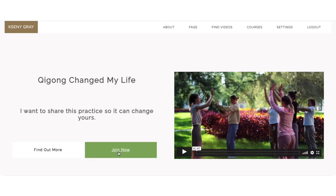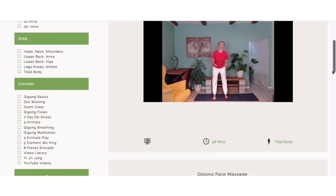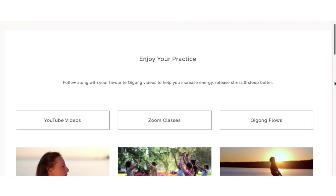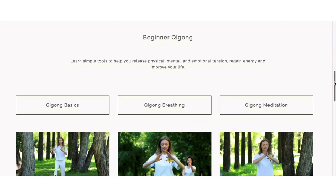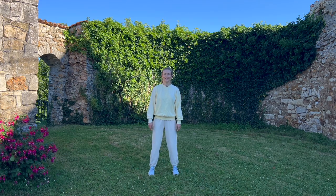Before we begin, if you like my YouTube videos, consider joining my membership site for more videos on energy, stress relief, and sleep. And if you want to go deeper into your practice, you can join me live every Sunday on Zoom for a 45-minute qigong session. You can find more information in the description below. Let's begin today's practice — begin in a standing position.